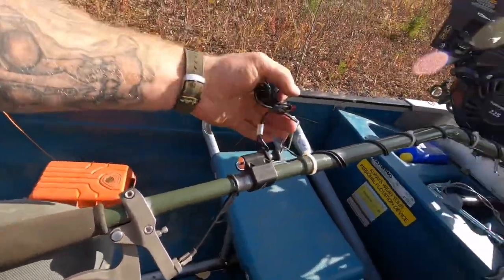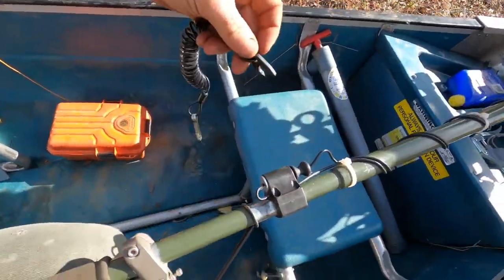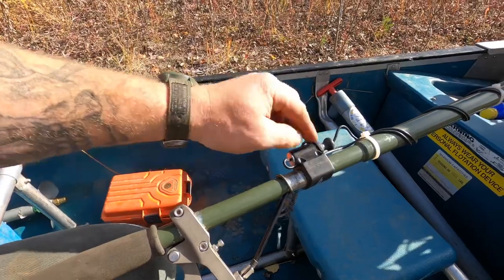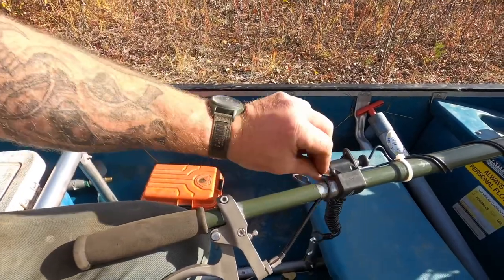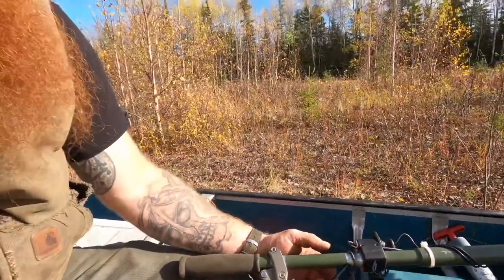One thing I'm going to change is this lanyard — it clips onto your body and if you fall out it pulls the kill switch. Most areas the canoe would get hung up if I fell out, but I don't like that being the only way to kill it besides reaching way back for the kill switch. What I'm going to do is put a snowmachine-style kill switch right here inline. The newer snowmachine kill switches are momentary — you just hold it — or you can get an old one and put O-rings under it. I just want something a little quicker so I don't have to fiddle with the lanyard.